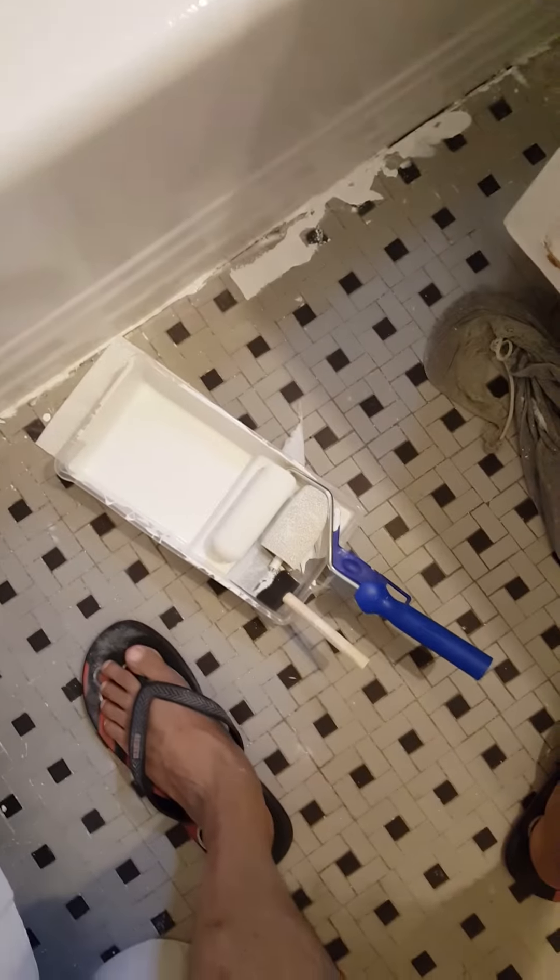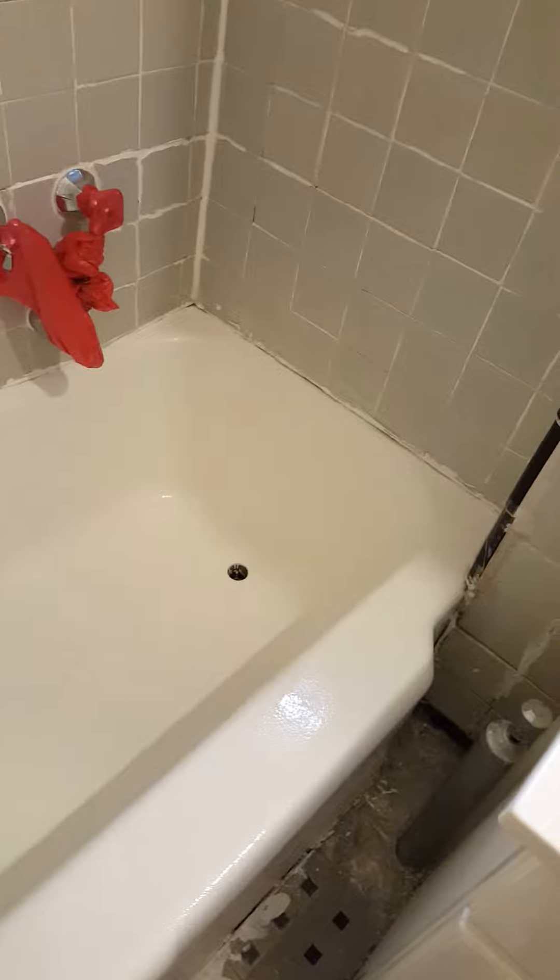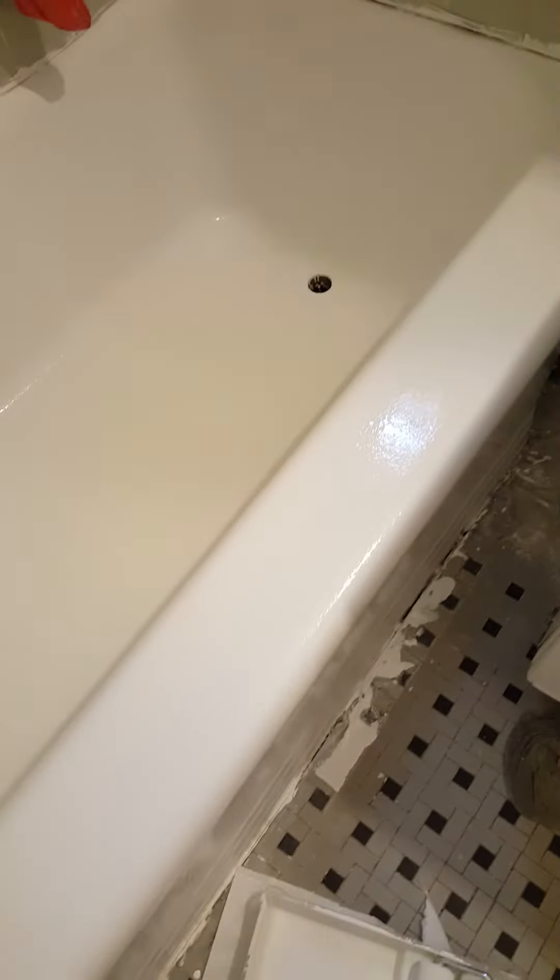Then I used my own brush — much better, less absorbent — for the finishing touch. There was a little extra paint, maybe because my tub is a little smaller size, but it looks normal size, so I guess they give you a little extra. Just go up, down, and into the middle to make sure everything is covered.